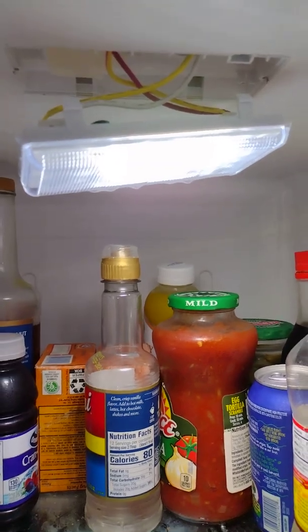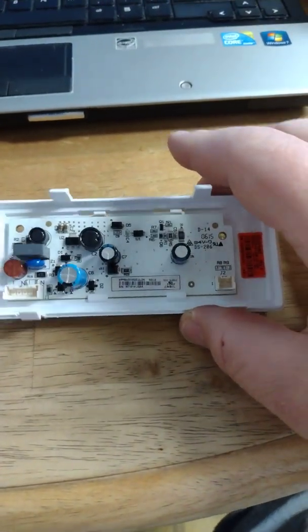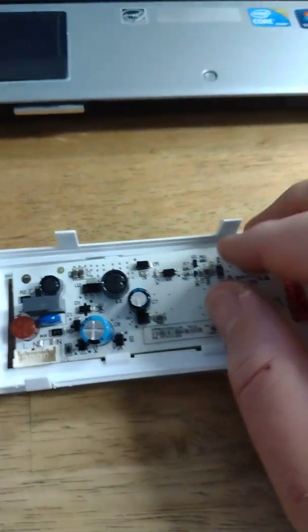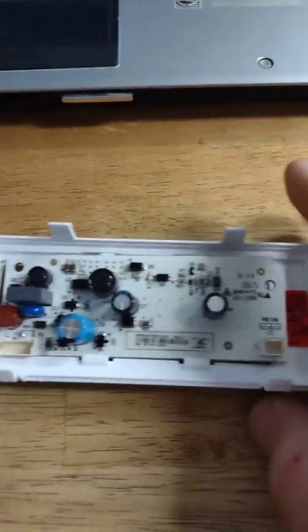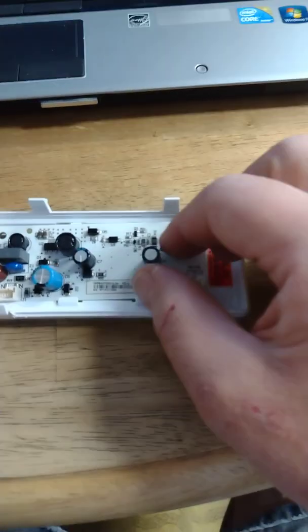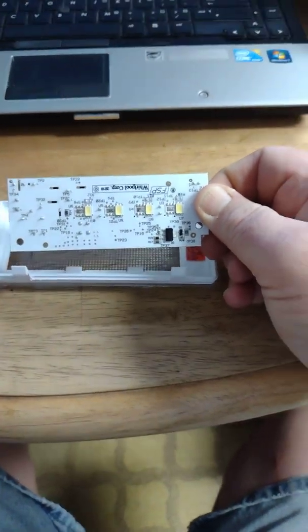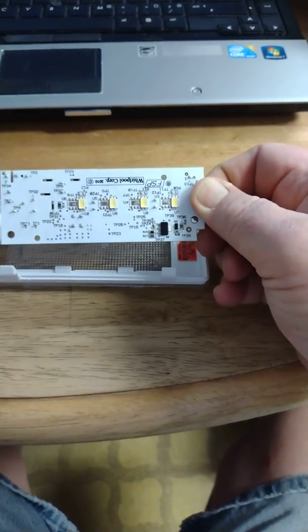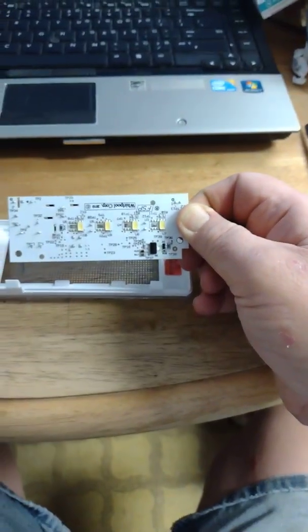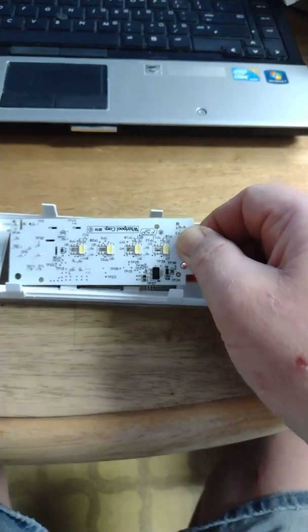With the unit out, this comes out — it's just clipped in by four little clips. I was expecting to see something burned up, broken, or a puffed-up cap, but I'm not seeing anything obvious. I'm going to get my magnifiers to look at this and check the resistors and capacitors with the meter. This side here points down, and you can see the four LEDs that illuminate the inside of the box.